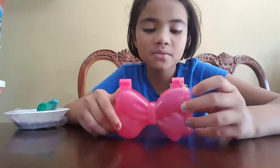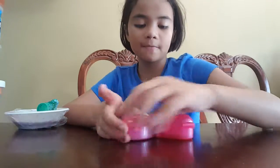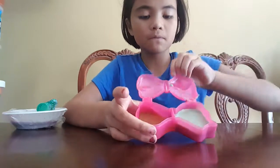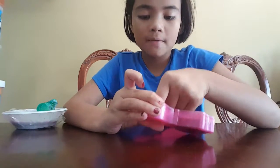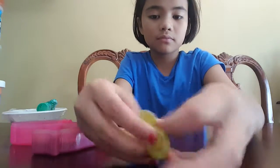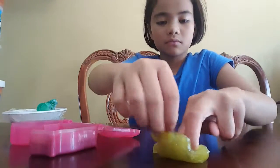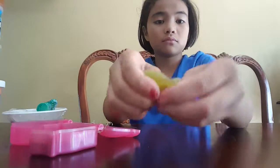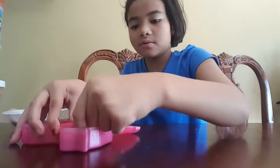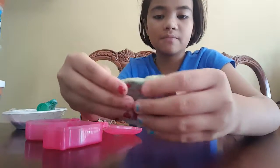My first one is from JoJo Siwa — it was a slime kit, so there are two slimes in here. This is one and this is two. I have this yellow clear slime; it's really hard and just a bit stretchy. The other one has a lot of bows on it.